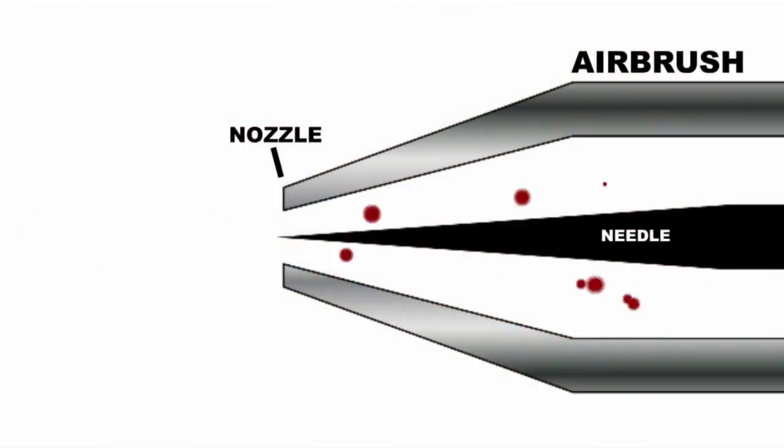This graphic shows what happens when spraying a mineral-based earth color. The particle size varies, and as more paint is sprayed, the largest of these particles begin to get trapped in the nozzle, eventually causing spray failure.